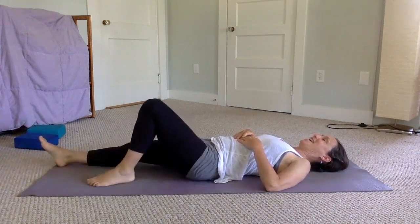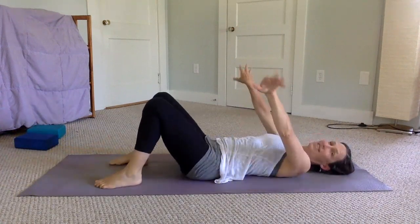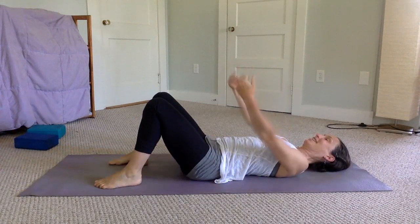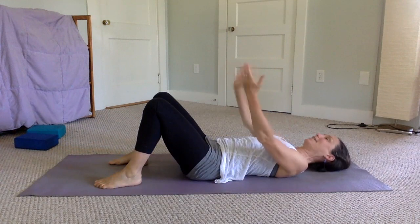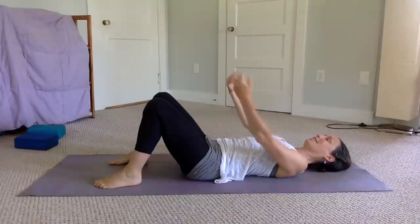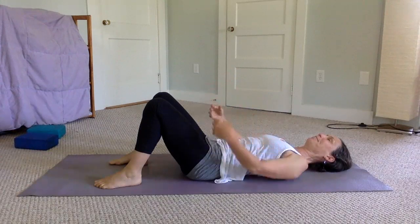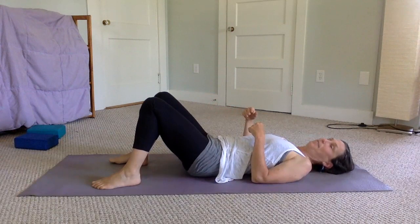Once you've got your feet all warmed up, do a few rolls with your wrists and hands to get them warmed up as well. So we've done feet, and now wrists and hands.